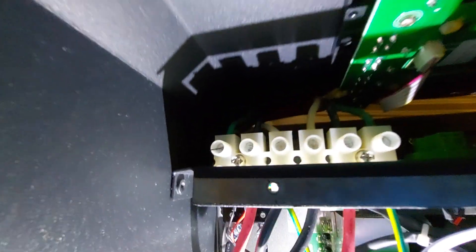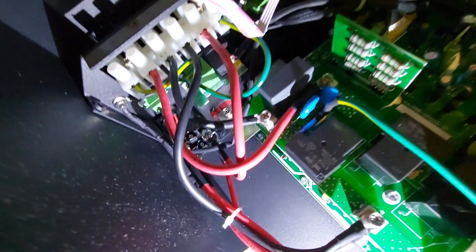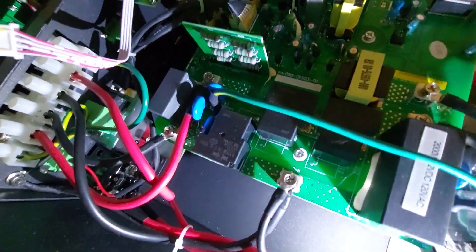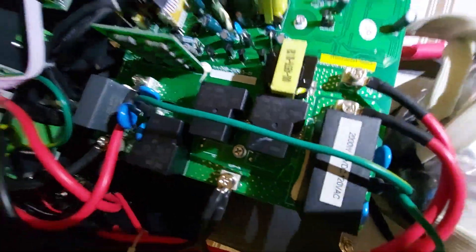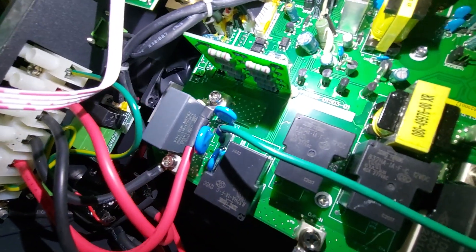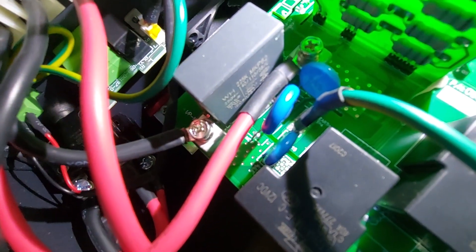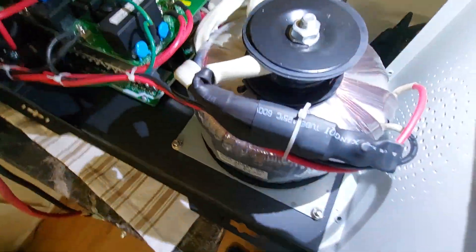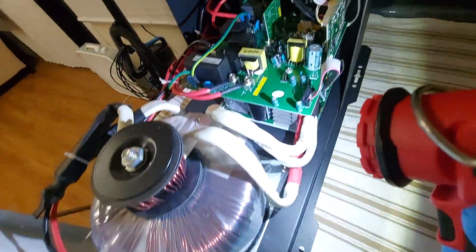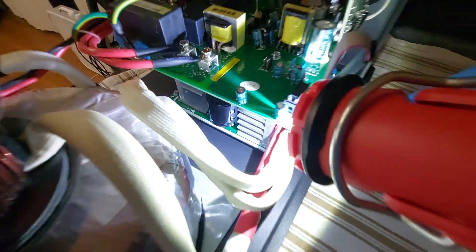The power cord is going on that side, and the inverter cables go on the other. These relays are to switch between inverter or shore power — so these are the inverter/shore power relays right there. That might be a relay or a cap — it might be a cap. They're doing something pretty interesting here with this setup. You can see the power board right there with those caps.